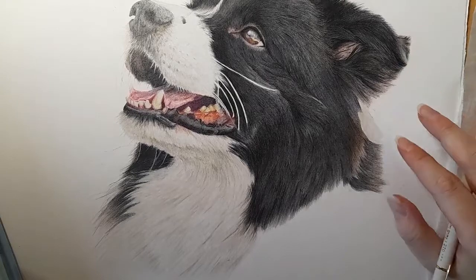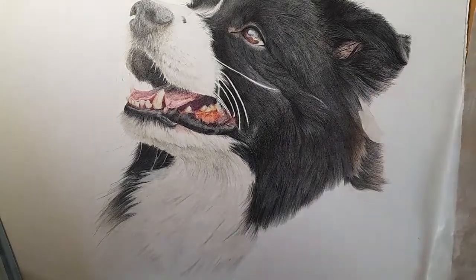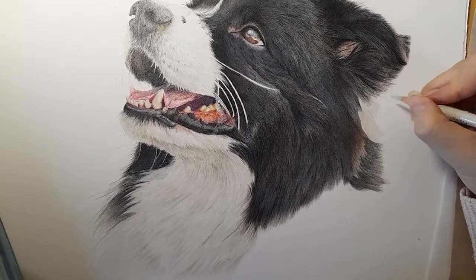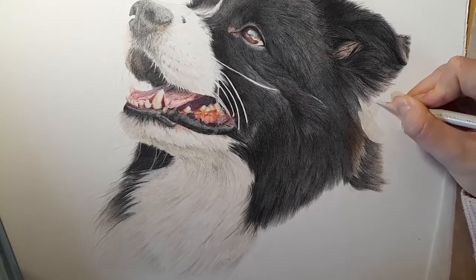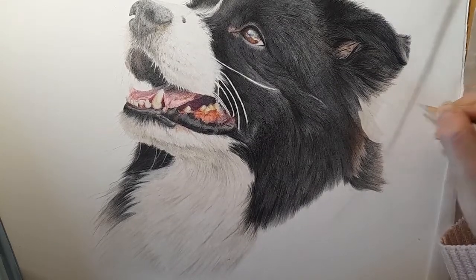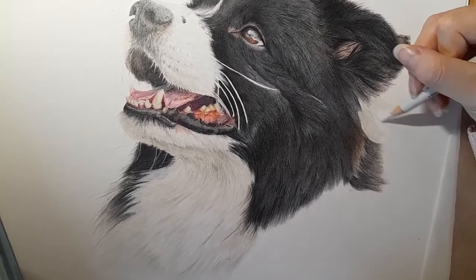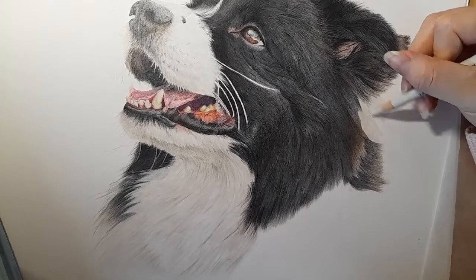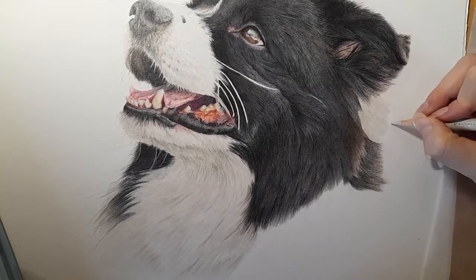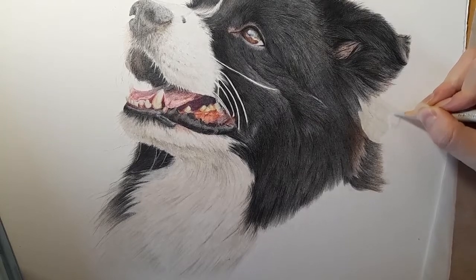To soften the edges, as we come to the edges I'm going to use circular motions — same amount of pressure that you're using for the base layer, but just circular motions along this edge. It's going to give a nice faded edge and it's also going to look really soft. Then you can just go back into those fur motions we were using before. You can do your base layer with circular motions if you so desire — that is perfectly fine. I'm just doing this with circular motions here, it'll give a really nice soft edge. We want a nice soft edge here.